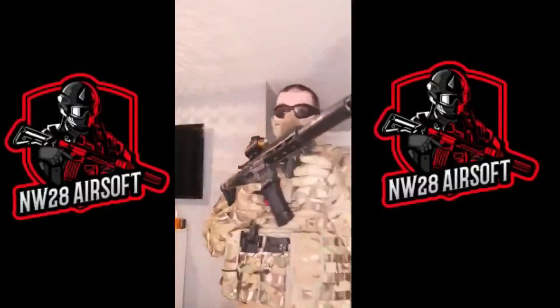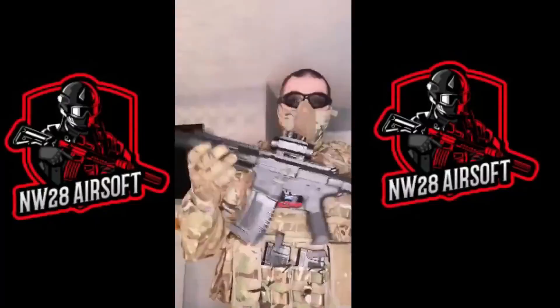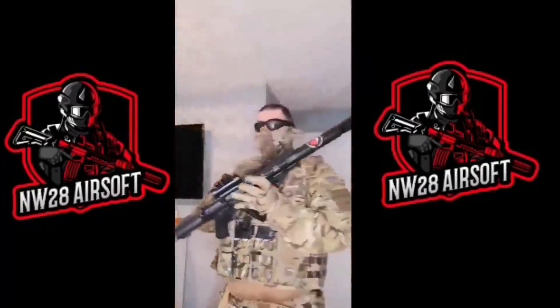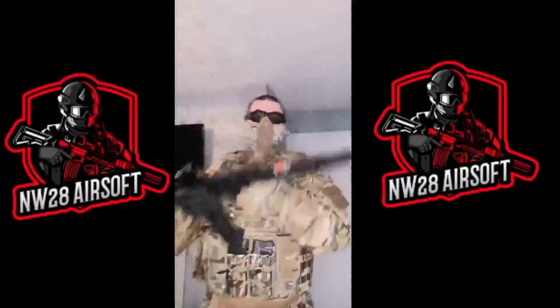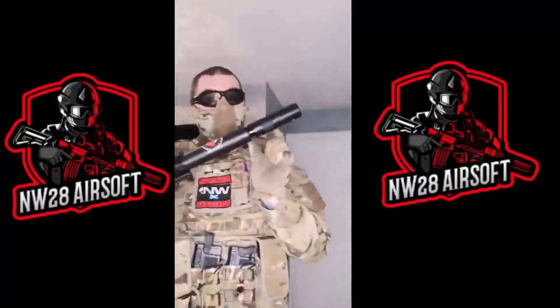At the bottom I have an FMA AFG2 style angled foregrip. At the top I have an ASG Striker System red dot sight. On the end of the barrel I have a BNT tracer unit — it gives me a longer barrel, a better shot, and I can see where my BBs are going. I am going to invest in a smaller tracer unit, maybe the 8-tech small one, at some point.